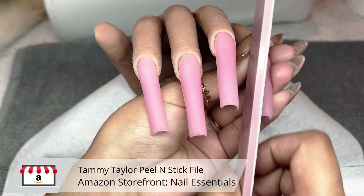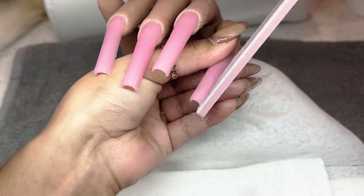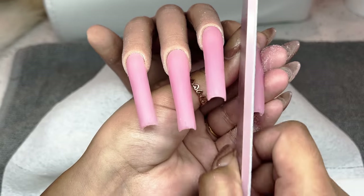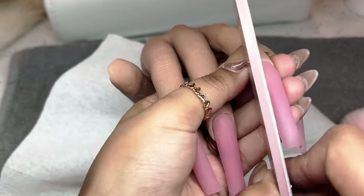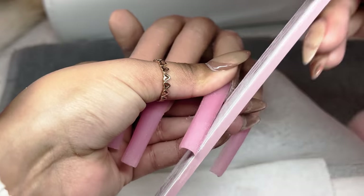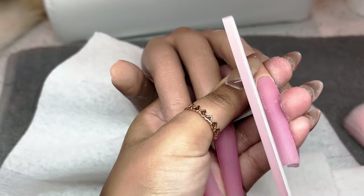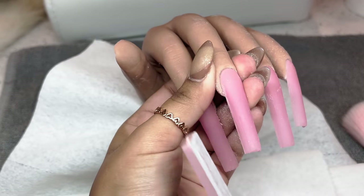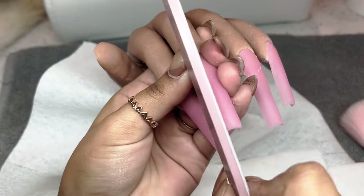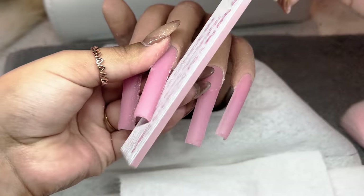I'm taking my Tammy Taylor peel-and-stick file and quickly filing the sides of these deep C-curve tips. I like to go underneath as well — I take my hand file and go a little bit flatter underneath the nail to bring up that C-curve. A lot of the time with these tips they curve downwards underneath, so I just lightly file it and that straightens everything out. You want the sidewall to be nice and straight all the way down to the tip, and that's basically what I base my thickness off of.